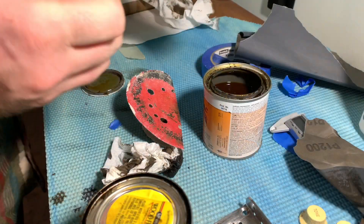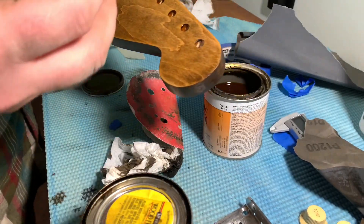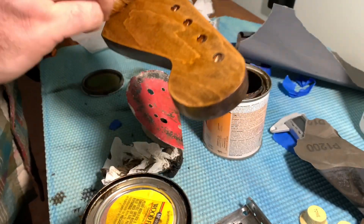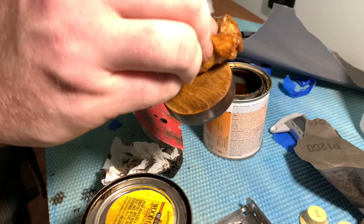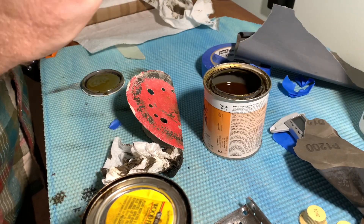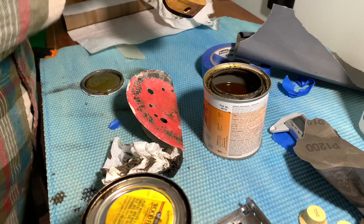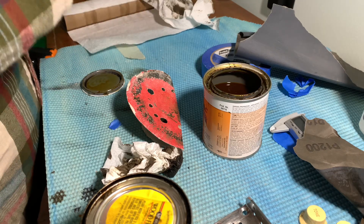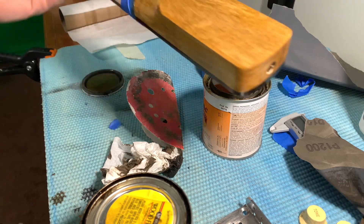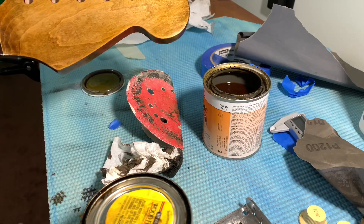After I get that done I go ahead and get some amber shellac with a paper towel, drench it, and I just pretty much cake it on there. The stuff dries in an hour and each coat I sand it back - it's just like true oil finishes. Each coat you do, you sand it back so the next layer you put on you can sand back, and you end up with a smooth finish. I put it on the heel and on the back of the headstock and on the front.